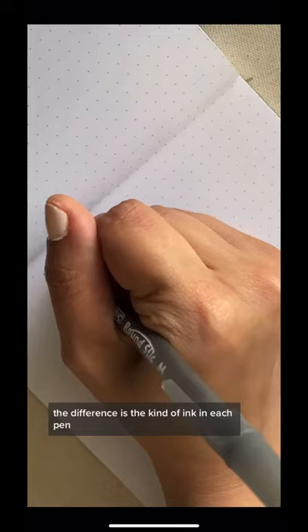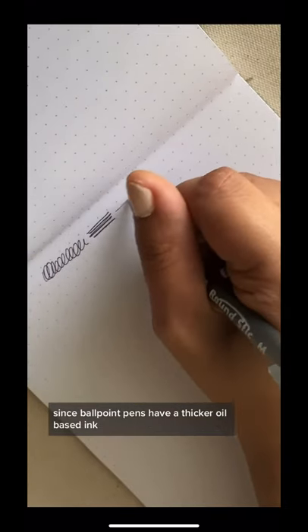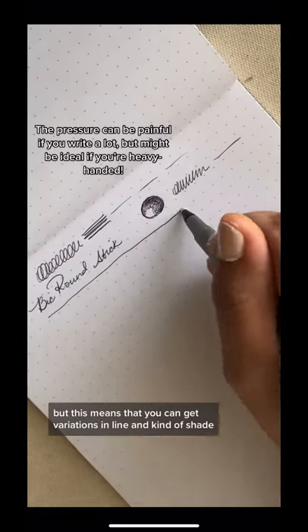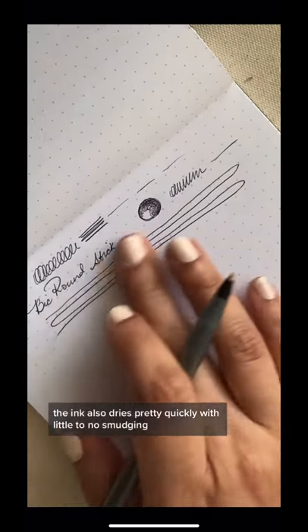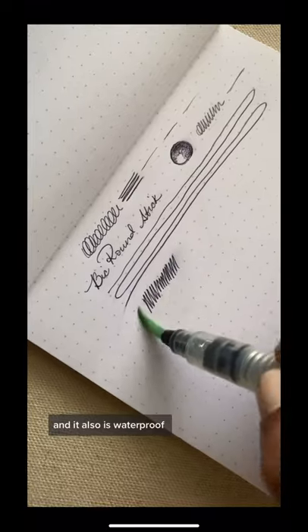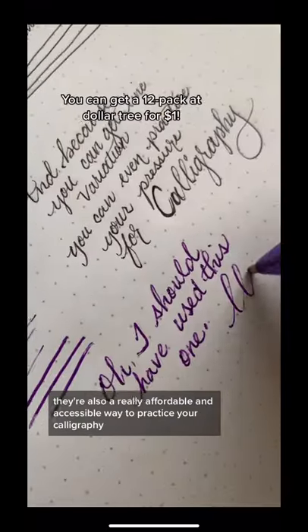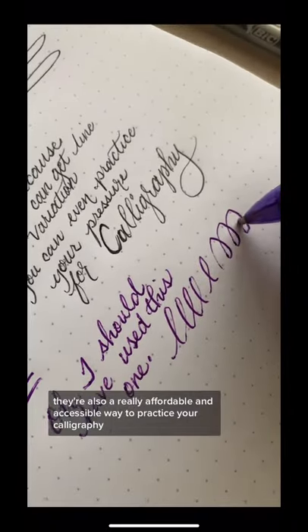The difference is the kind of ink in each pen. Since ballpoint pens have a thicker oil-based ink, they require more pressure to make a mark. But this means that you can get variations in line and kind of shade. The ink also dries pretty quickly with little to no smudging, and it also is waterproof. Since you can get line variation, they're also a really affordable and accessible way to practice your calligraphy.